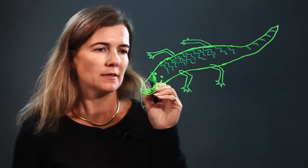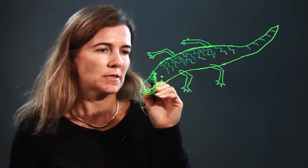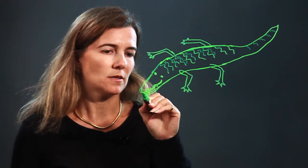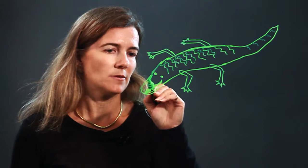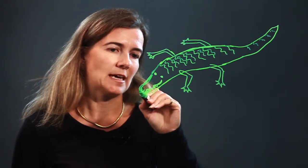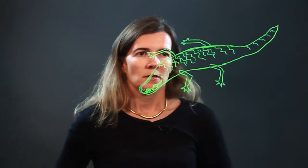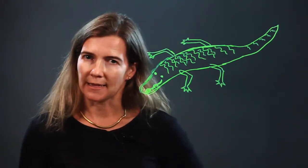Let's add a little more detailing here — bring the nose out, make it a little bit rounder to give it more detail. There we go. So there you go, there's an alligator. Enjoy!